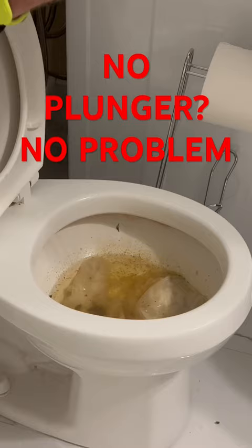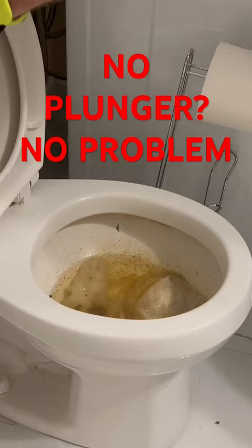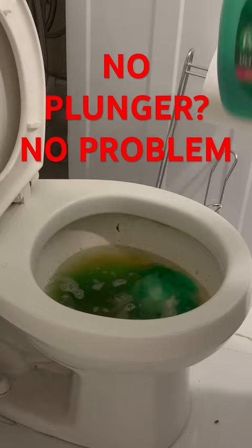Be a little forewarned, this gets a little gross, but the client called us and said they tried to unclog the toilet with their plunger unsuccessfully and called us in.